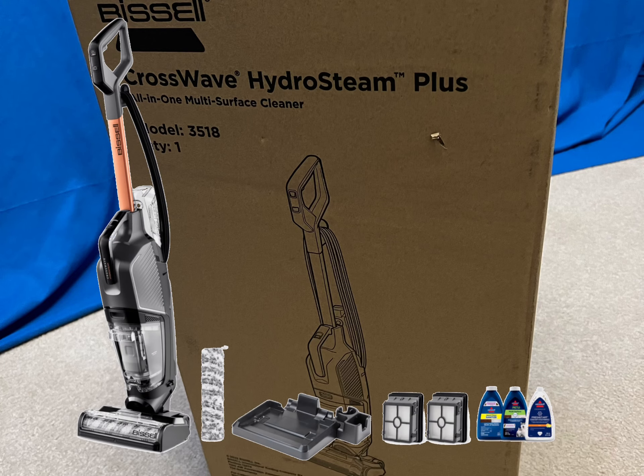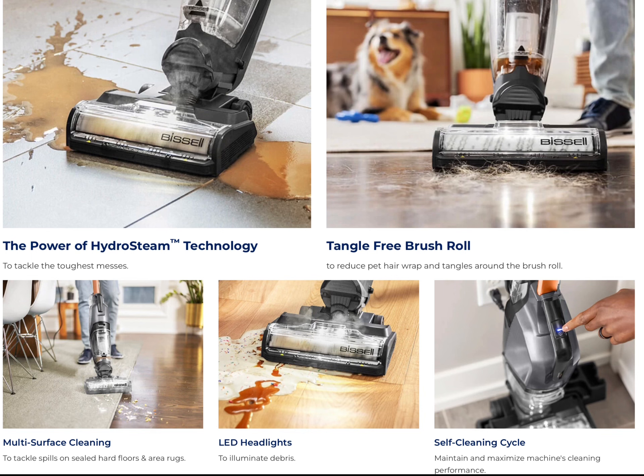This is the unboxing of the CrossWave HydroSteam Plus by Bissell. I'll show you how to use it, how to clean it, and set it up — and it really does live up to the hype. The HydroSteam technology, the tangle-free brush, the multi-surface cleaning, the light, and the self-cleaning cycle — I'll show you all of that.